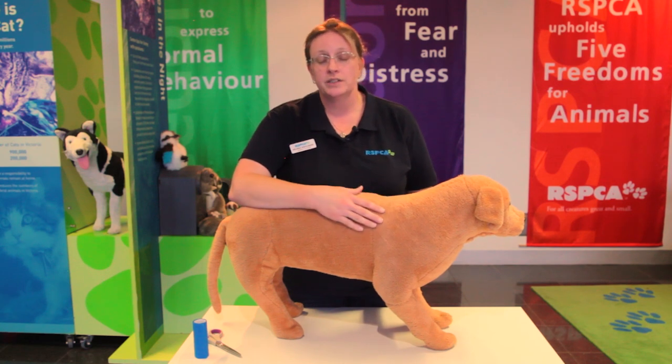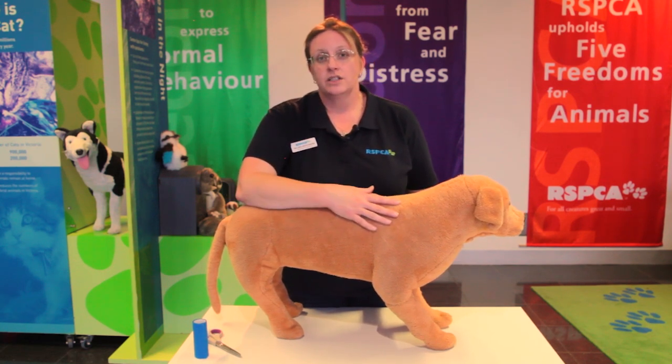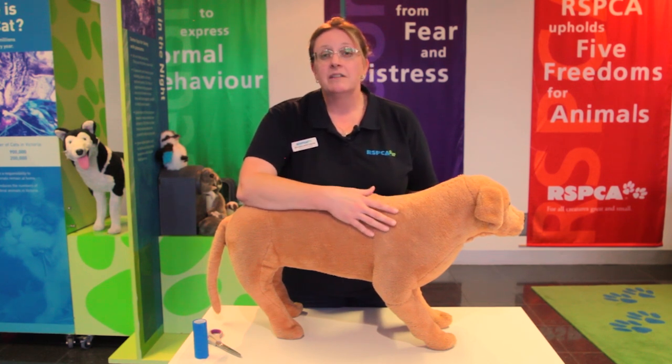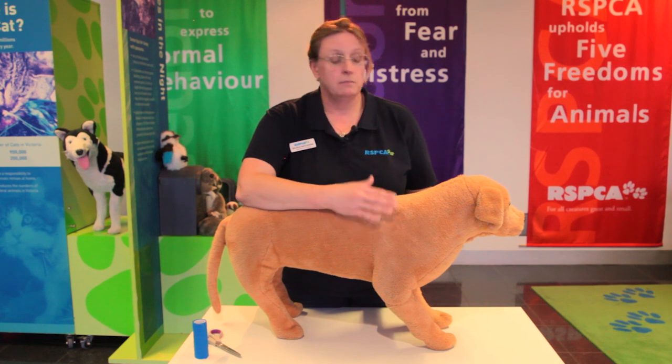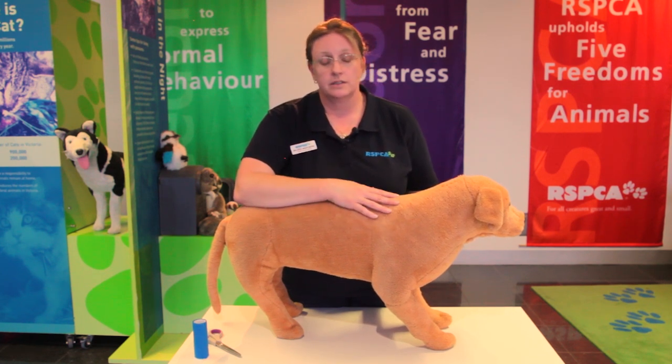Hi, my name is Belinda. I'm one of the education officers here and I've also been a vet nurse for a number of years. I'm going to demonstrate how to apply a pressure bandage or compression bandage to a stuffed animal, which you might need to do in an emergency situation to stop blood from a wound. It's important to remember that we would never practice on a live animal, but you may have materials at home to practice on your soft toys — a teddy bear works just as well.